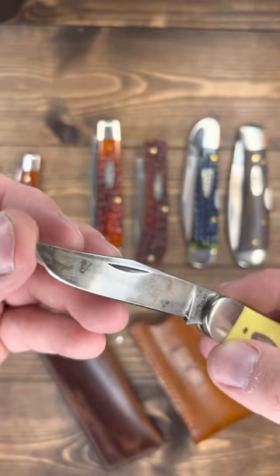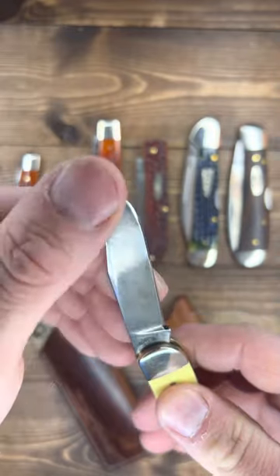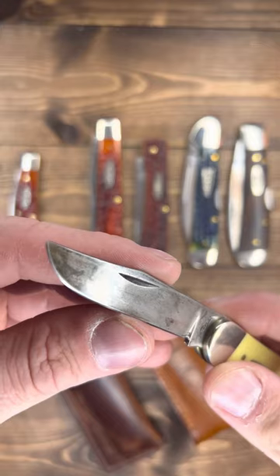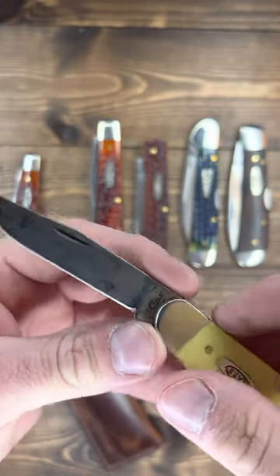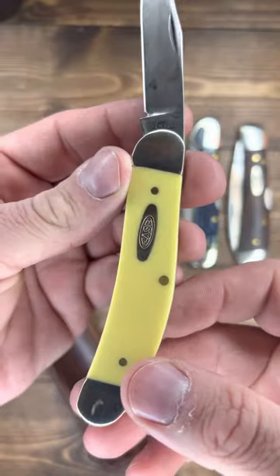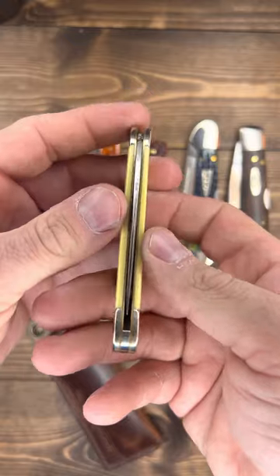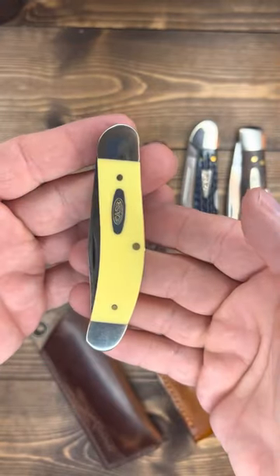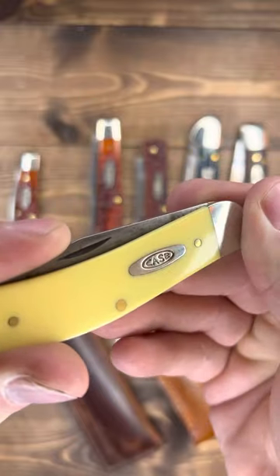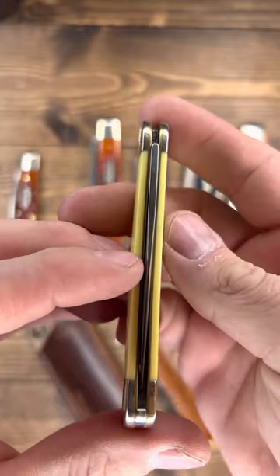I've used this thing for cutting mostly food — that's why it's so dark. You see them rainbow colors? These Delrin handles hold up really well, and like I said, I like the way it's thin. Fits right in your pocket. I like this shield too — it's probably my favorite Case shield. Just simple. I wish they were pinned, but that's a different story.